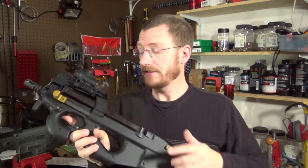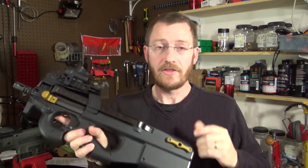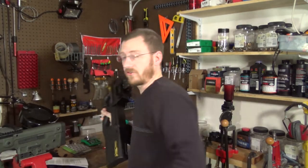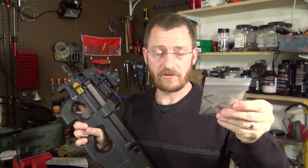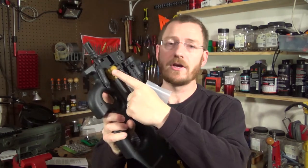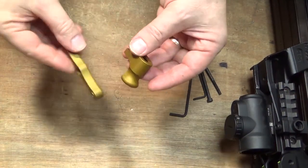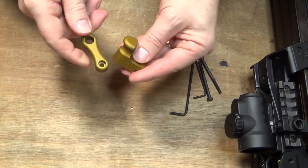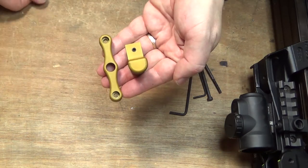They arrived in just a couple of days. He sent the set including the charging handle and the rear QD point, which can be purchased together or separately. They were in a basic shipping envelope containing the two items and everything you need to install them, including the wrenches. There weren't any instructions, but Jay did recently post a video on his YouTube channel covering the charging handle installation. These are made of T6 aluminum and seem to be very well thought out and manufactured, finished in what appears to be a very hard, thick anodizing.